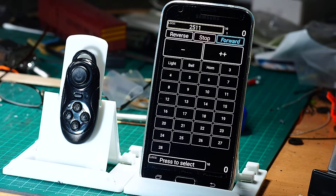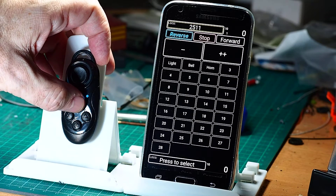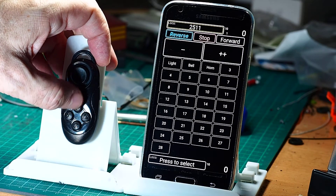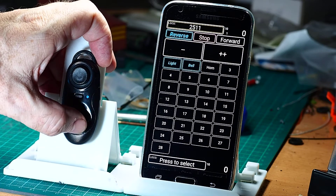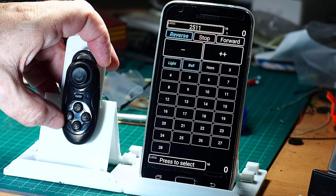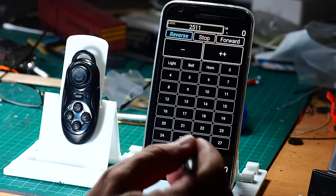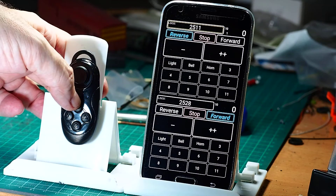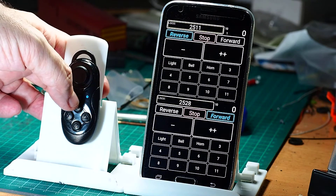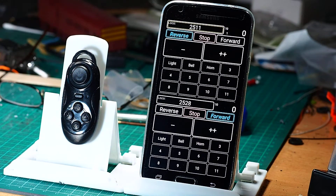I've got some odd settings there with my controls, but that's basically working. Right and left give me forward and reverse. That's actually set by default as a stop. We should have lights, bell, and horn. Horn is press-to-hold; the other two are latching. By default, if I remember correctly, the start button is set to swap — yes, it is. So I've got multiple throttles. That's the basic gamepad setup.